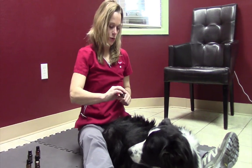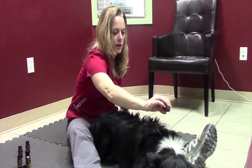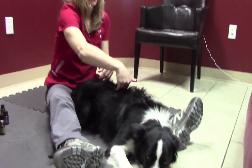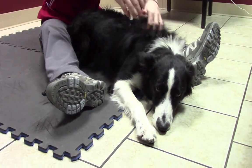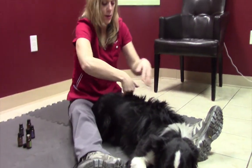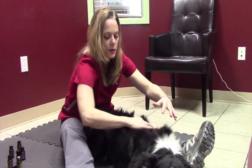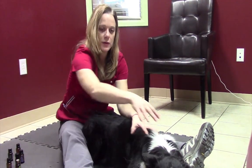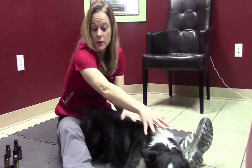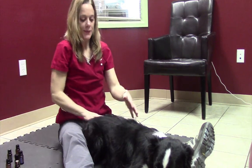I'm going to do one more oil and then show you the last little step of the raindrop technique. Once you've got all the oils on and you've done the back stroking, the next step is to take the palms of your hands and press just down the spine four, five, or six times. This gets the blood flowing and gets those oils down into the hair follicles. The other lovely thing is that those oils are getting aerosolized — they're up in the air, so he's inhaling them while we do this technique as well. And that's it — that's the raindrop technique.